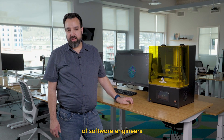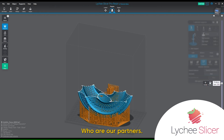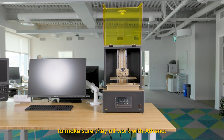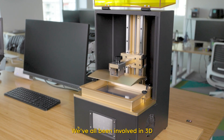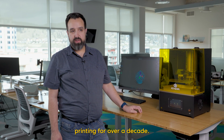We have a great team of software engineers and we've integrated well with Lychee Slicer, who are our partners. We've also been testing lots of different resins on the market to make sure they all work with Athena. Everybody on our team is very passionate about 3D printing — we've all been involved in the industry for at least several years, and I myself have been doing 3D printing for over a decade.